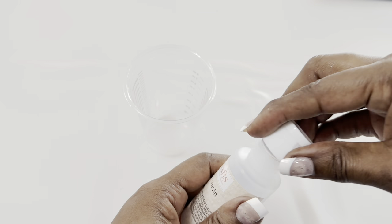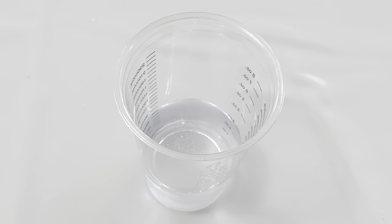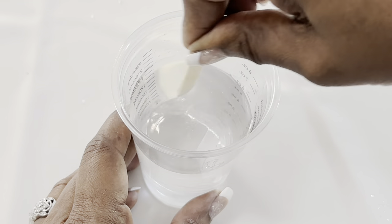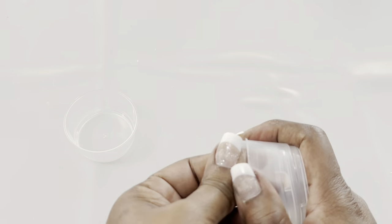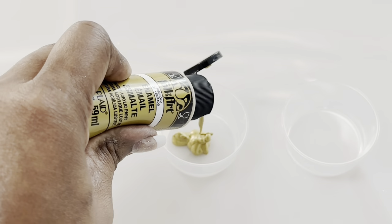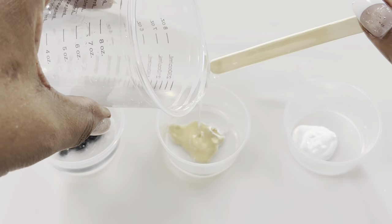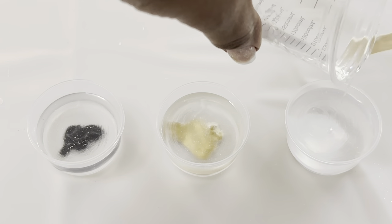This is a two-part epoxy resin, so you'll need equal amounts of part A and part B. For this project, I'm using all of both containers. Because I'm using white as my primary color, you'll notice that I'm making more resin with the white paint.